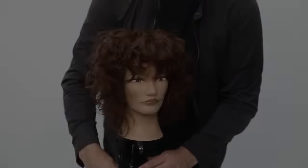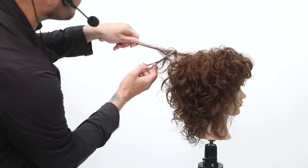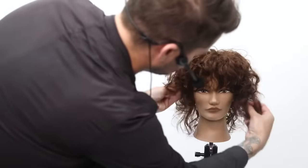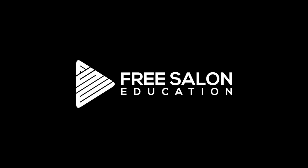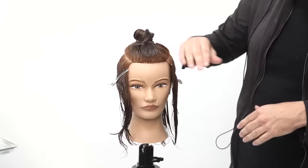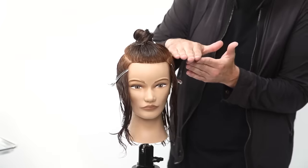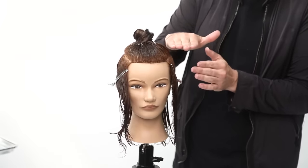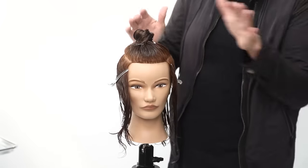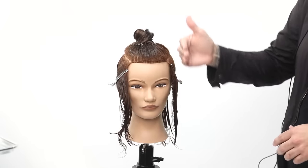Today we're going to cut a curly hair shag. When I'm working with curly hair, here's the thing: when I work at the parietal ridge, sometimes on straight hair I'll go a little bit higher. But because I'm working with curly hair, that tiny little bit of a corner — if I start to elevate it, I'm going to start to build up extra weight around the head shape. So I like to work really on that sole flat area.